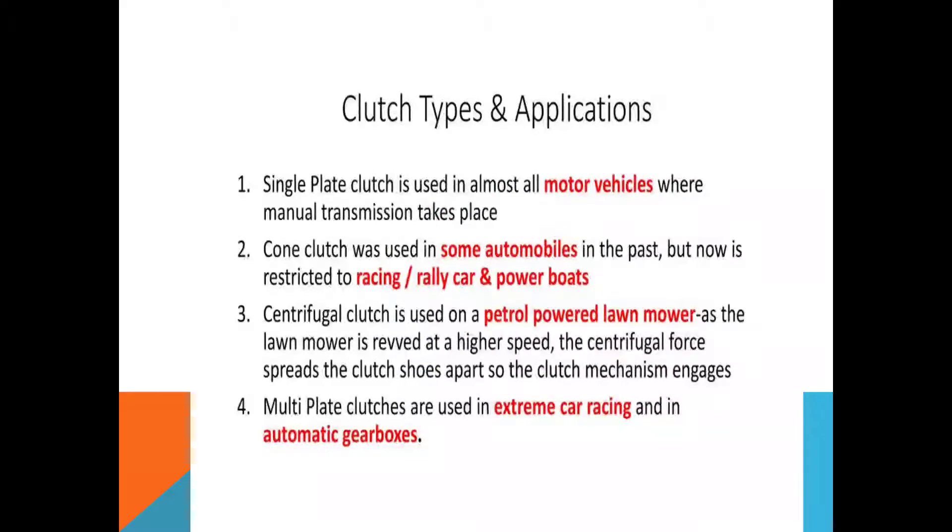Firstly, we will see the application of clutches in automobiles. Number one, single plate clutch is used in almost all motor vehicles where manual transmission takes place — that means wherever manual transmission is necessary, a single plate clutch is used. Number two, cone clutch was used in some automobiles partially, but now it is restricted to racing cars, rally cars, and powerboards.